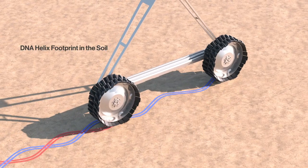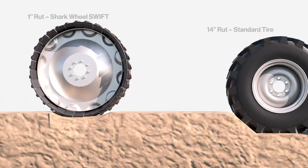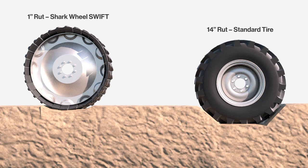The out-of-phase wheels push soil toward the center, creating a DNA helix shape in the soil. The most recent test shows an industry-leading standard tire digging a 14-inch rut compared to a 1-inch rut from a Sharkwheel. Additionally, several existing 5-inch ruts were repaired down to 2-inch ruts using Sharkwheels.